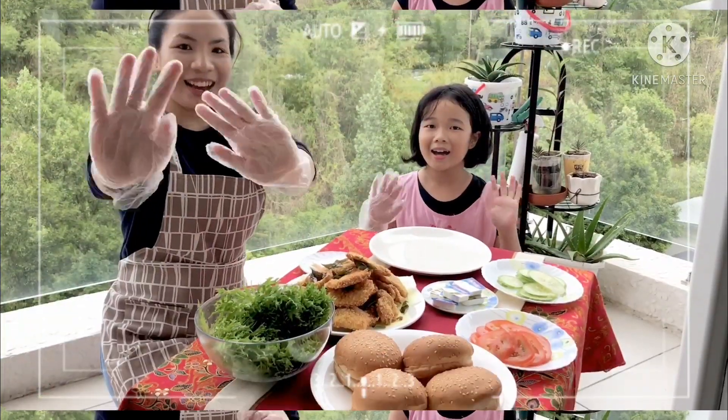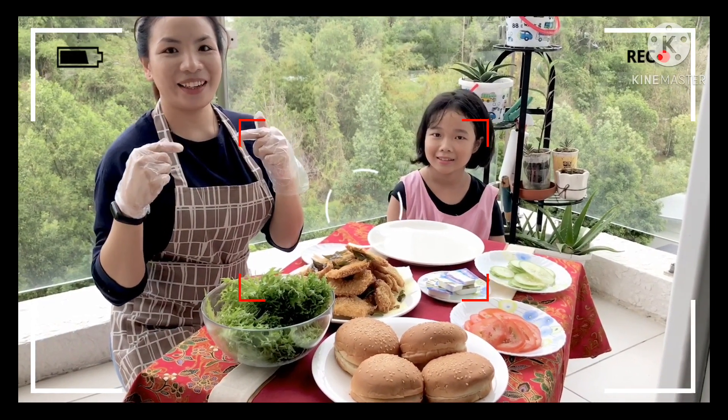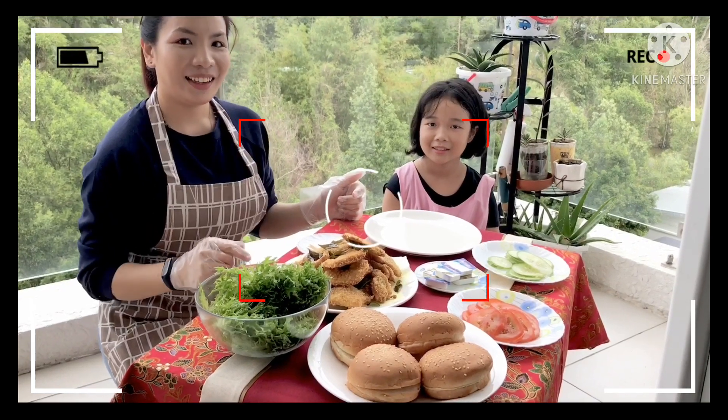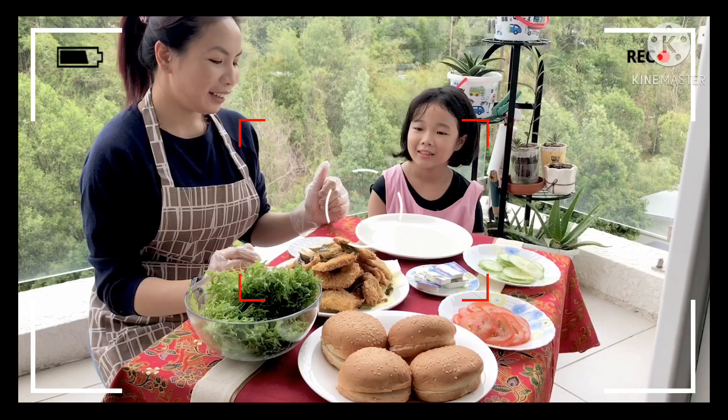Hi, my name is Kalista. And me, Olga J. Martin. Welcome back to Olga channel. Hari ini kita masak apa, Kalista? Burger. Burger.